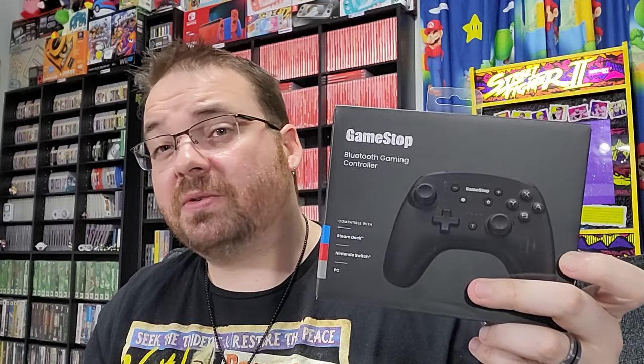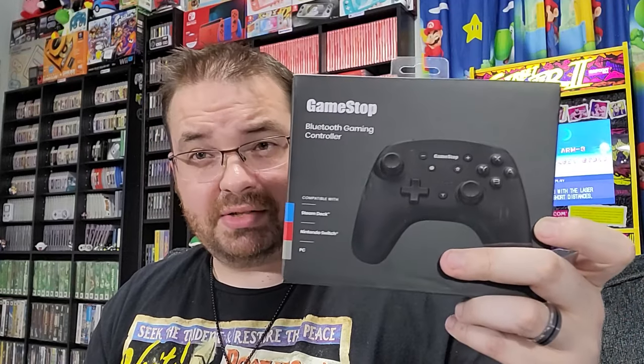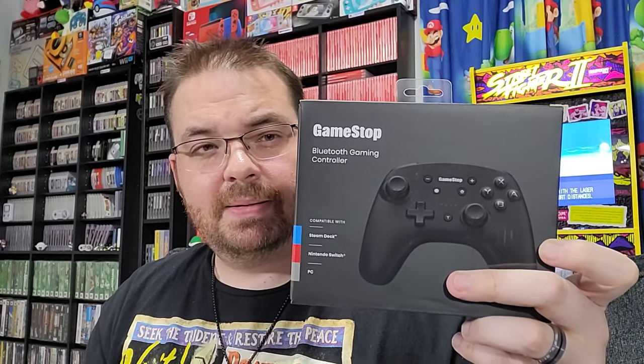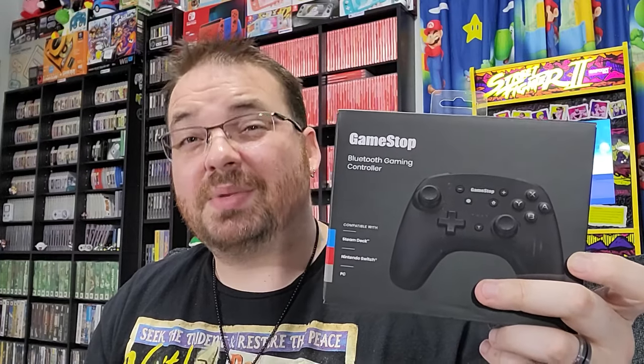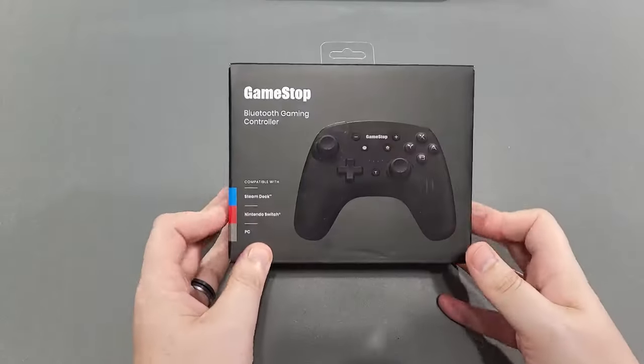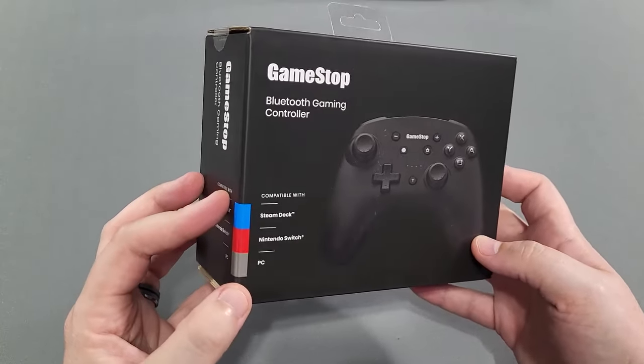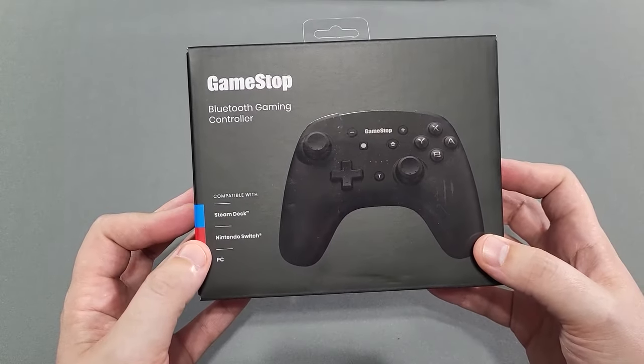But that's why I do these — for you guys so you don't have to buy them. Supposedly it has all the features of the Switch Pro Controller minus Amiibo support. We're going to open this, examine how it looks, see if it's any decent, see if it's worth your money. I'm skeptical. This is the GameStop Bluetooth Gaming Controller compatible with Steam Deck, Nintendo Switch, and PC.